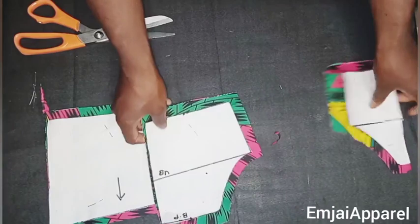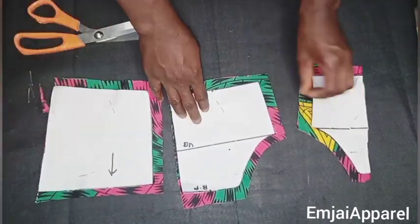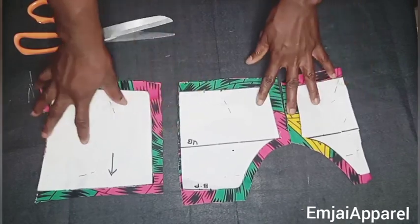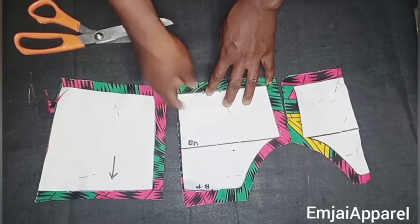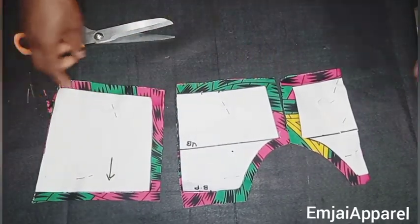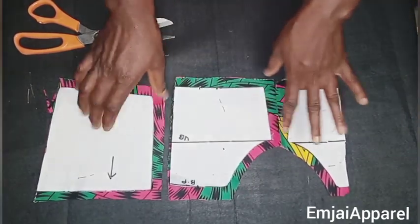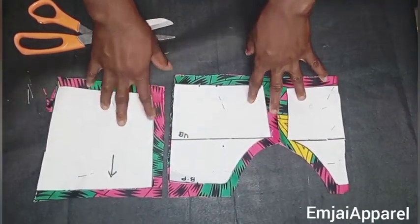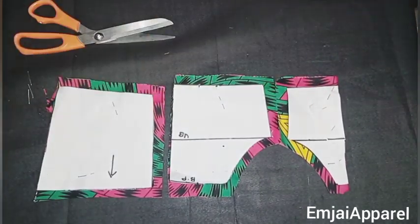After cutting my fabric, this is what it looks like. I added a sewing allowance of 0.5 inch all around except for the side, and did the same for the back — 0.5 inch except for the side. You'll be cutting the back part on the fold. Next I'll cut out my lining and attach interfacing to both the lining and the main fabric, then come back to show you what to do next.